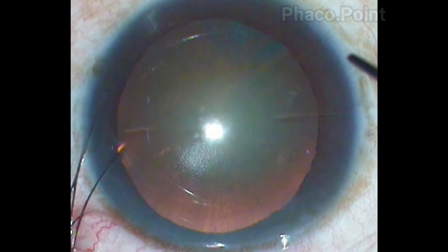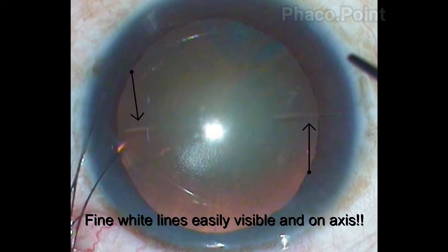This blade leaves behind thin, fine white lines that are quite easily visible under the operating microscope, and they are bang on axis as well.